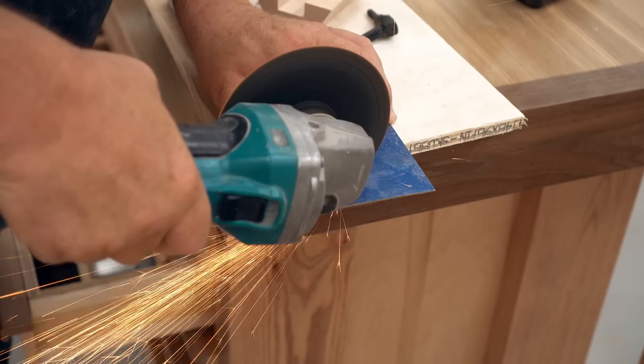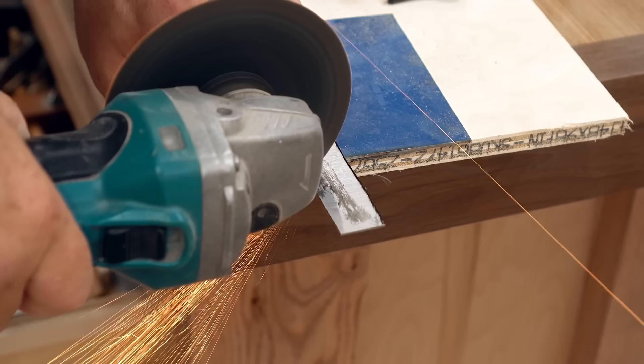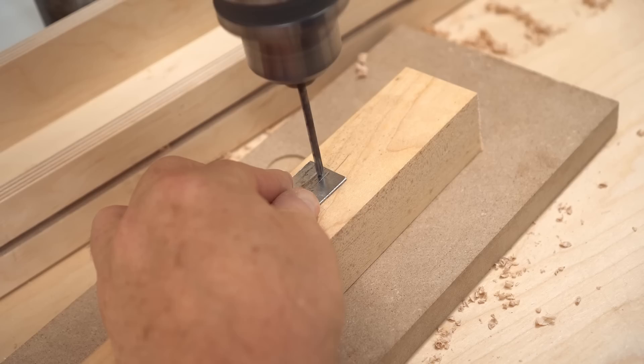I want a steel plate for this screw to push up against so that it won't dig into the side of the pole. I'll just cut those out, drill a hole, and countersink near the top, then drive in a number four screw to keep it in place.